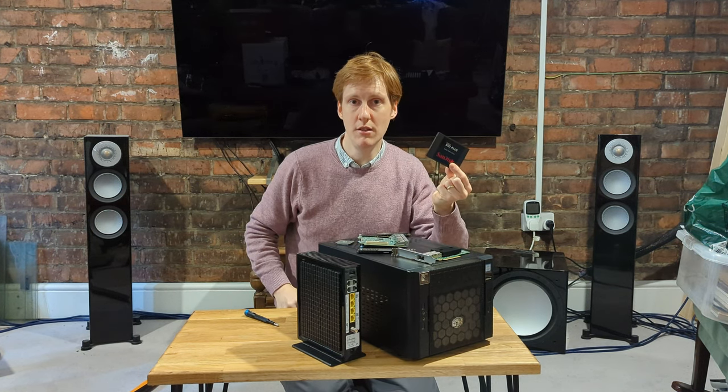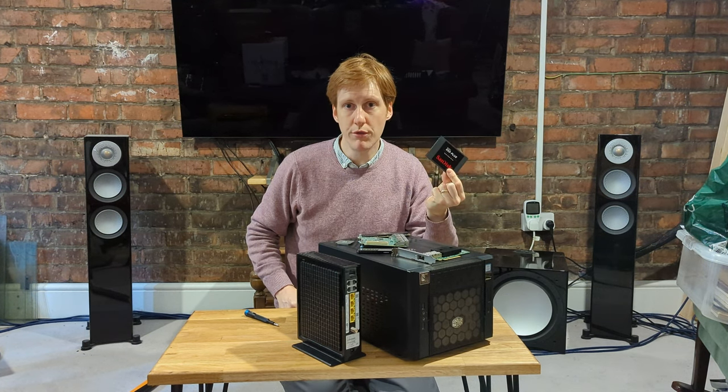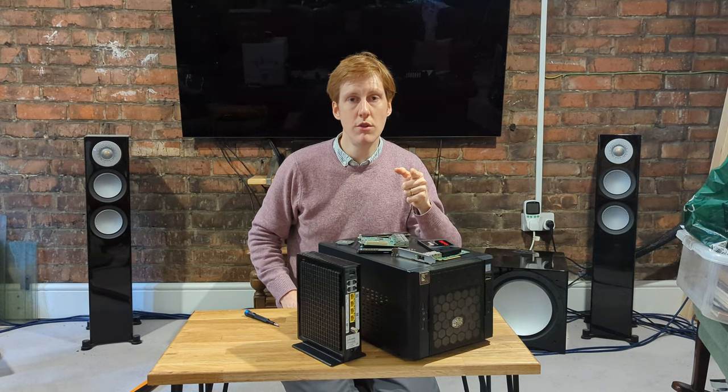And a cheap SSD. Don't worry, you don't need anything flash — 64 gigs will be absolutely fine. You're also going to need a USB stick with an ISO that you can download online, and I'll show you how to install all of that.